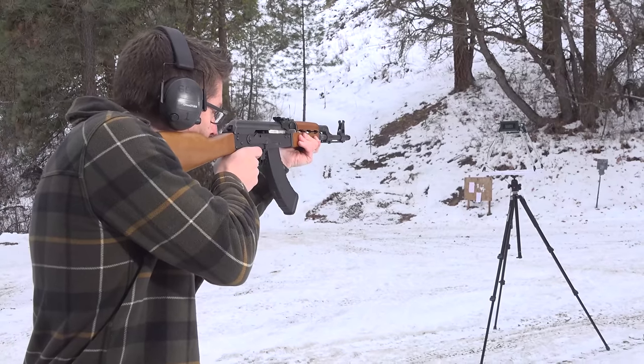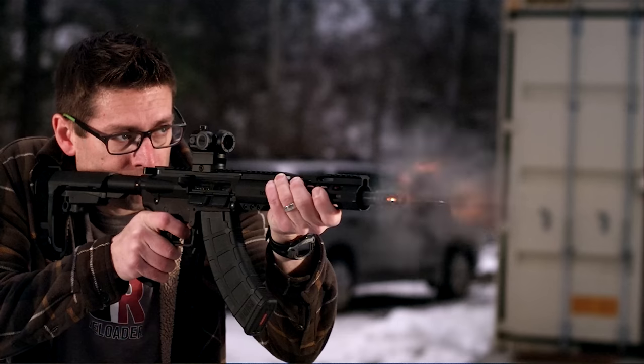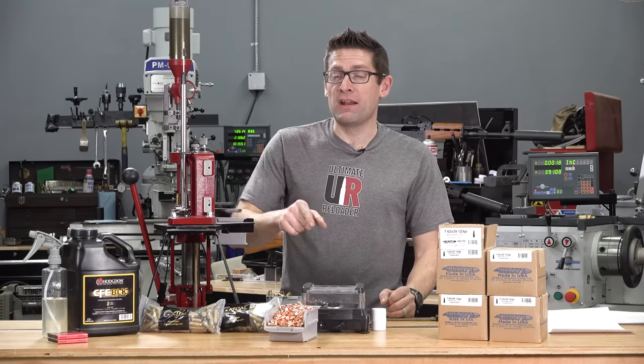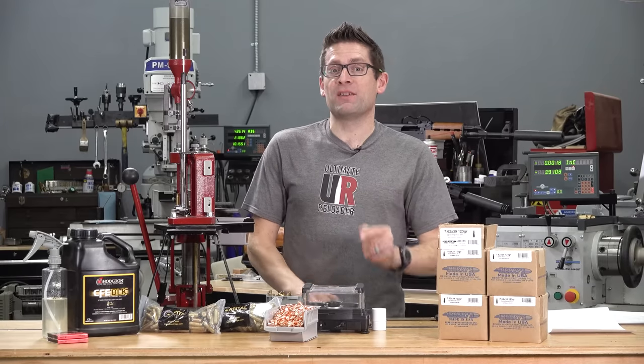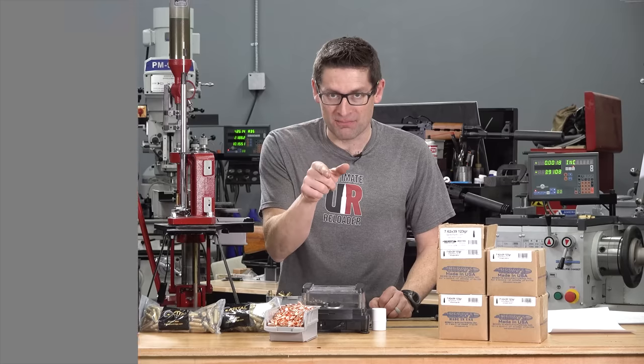If you're like me, you absolutely love shooting and reloading the 7.62x39. There's just one problem. Bullets are difficult to find, and when you can find them, they're very expensive. In this video, we're going to check out an answer to that conundrum.